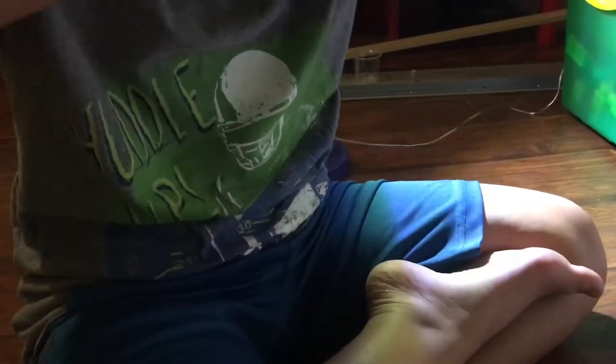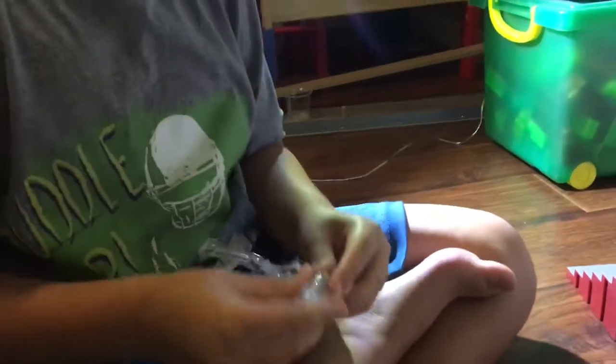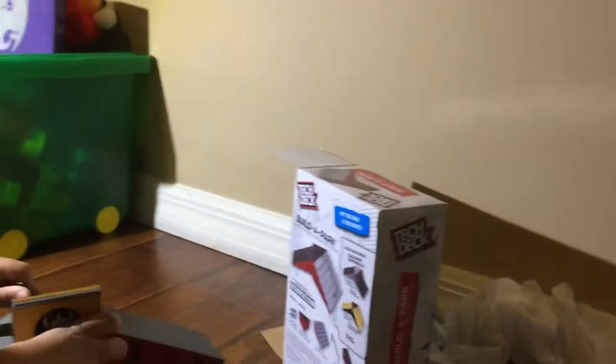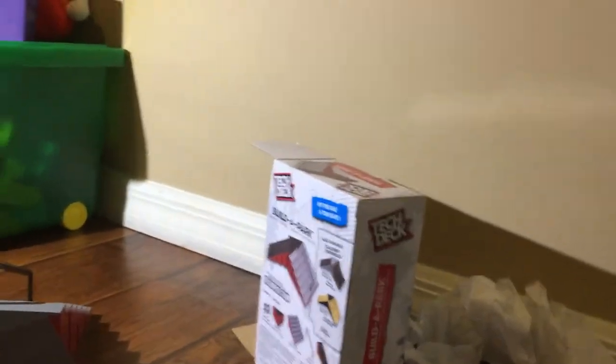I opened these up. Let me connect everything quickly. If you notice we have different colors, it's because we couldn't find the red, black, and gray, so that's why. We bought that one at Walmart and that one at Target.